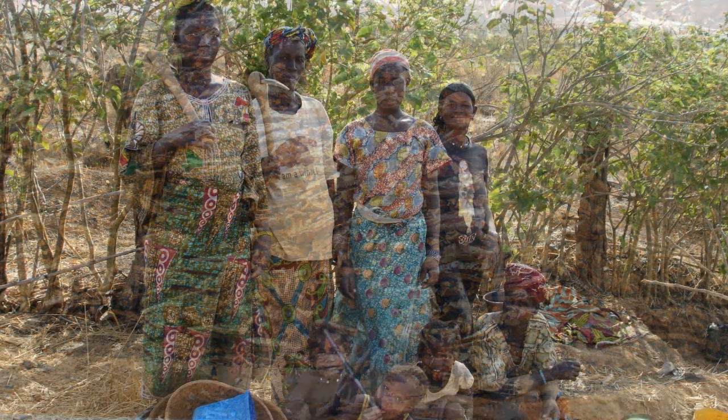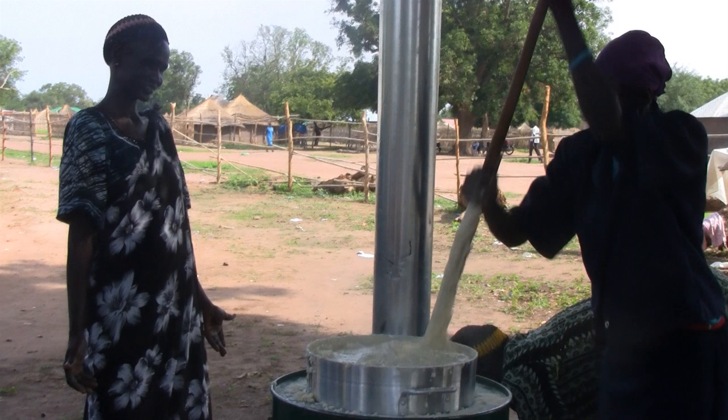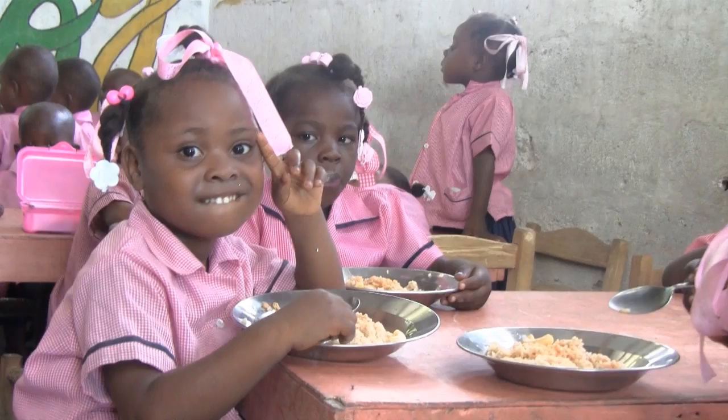Briquette making offers women an opportunity to start their own small business, selling fuel without endangering their lives, and supports fuel independence for schools with feeding programs, especially in remote areas.